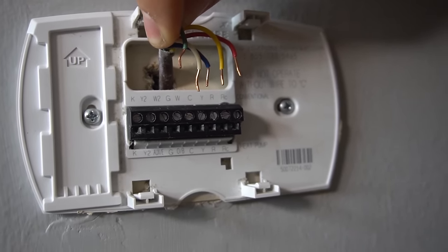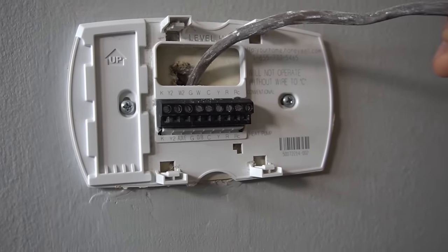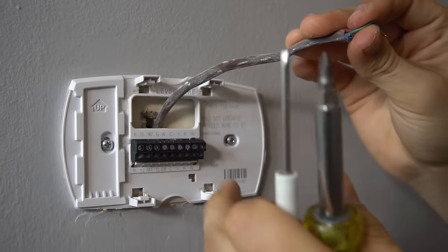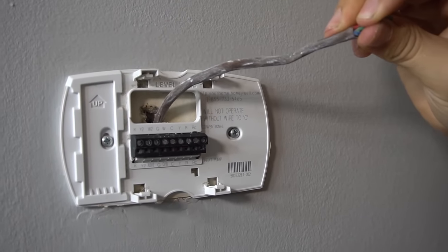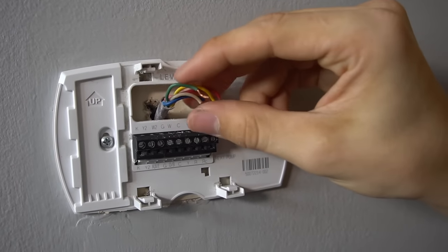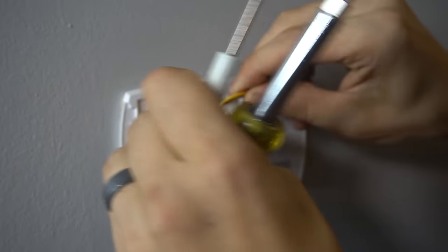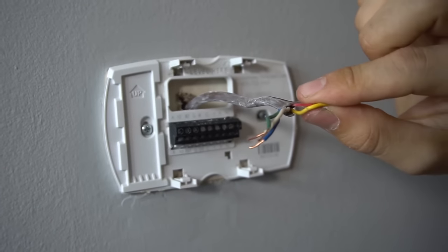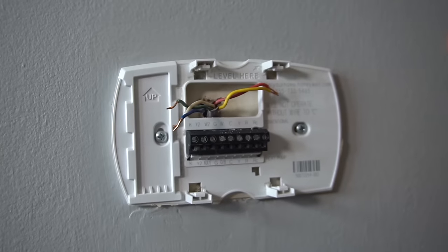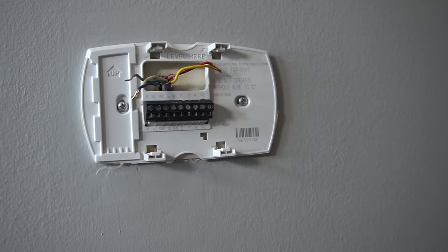Otherwise you might get confused or forget where they go when you try to put them back on. There's a big wire that goes inside my wall and runs through the wall all the way to my furnace, or if you have an air handler, all the way to your air handler. So make sure you don't lose that wire inside your wall. Whenever I take all these wires off, I like to just spread them out like this so that if the wire falls back into the hole, it stops it. Otherwise if you lose the wire, you have to try to fish it out or cut out a little hole to try to catch that wire again.